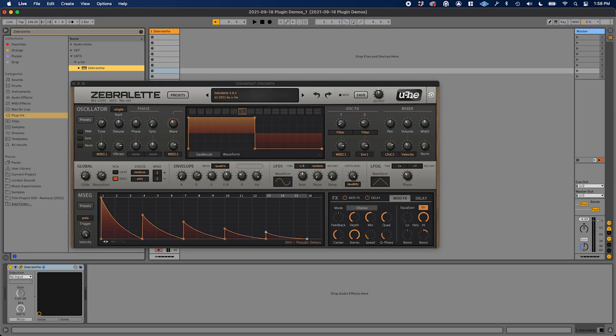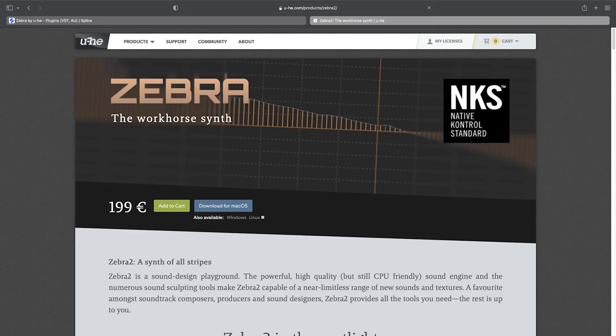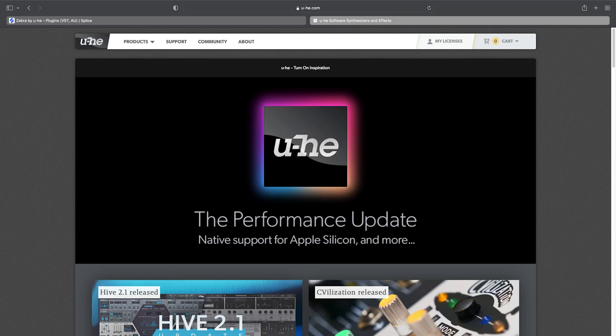First up, Zebralette by U-he. If you're not familiar with U-he, they're this extremely well-regarded plugin manufacturer — I think they're based in Germany. Zebralette is a simplified version of Zebra 2, which is one of their flagship synths. They describe it as a spectral synth. In practice, it seems somewhere between a traditional subtractive synth and a wavetable synth. The presets that come with it are really gorgeous, and they get extra bonus points because they made a version that's compatible with M1 Mac.